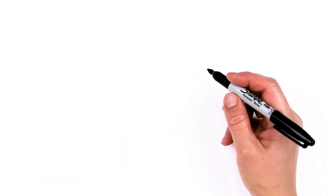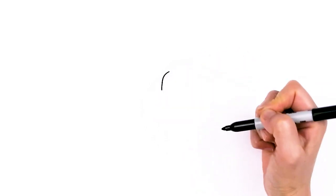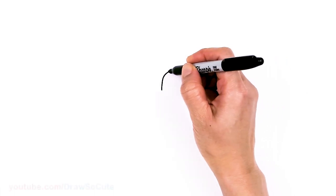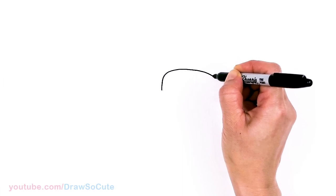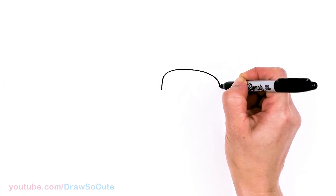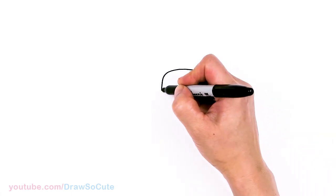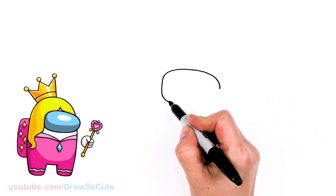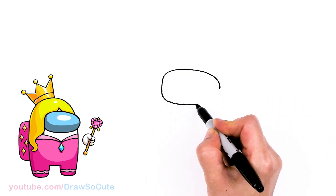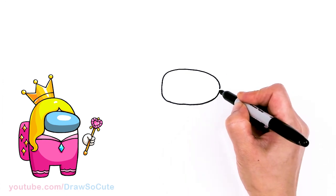To draw this Among Us princess or queen, let's first start by drawing the visor area. I'm gonna come right here and draw a curve that comes down, then go across, round it off slightly downwards, and once I come to about right here I'm going to make it a little bit sharper, then come down and do the same thing. We're just gonna round off on this corner now and connect all the way back, going slightly upwards to connect.